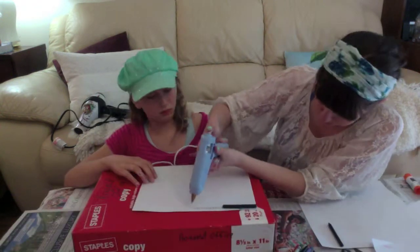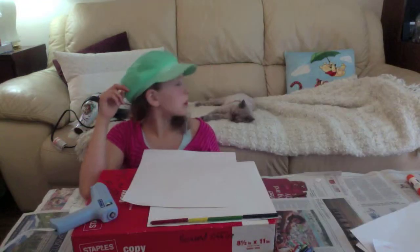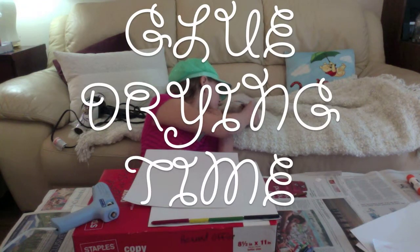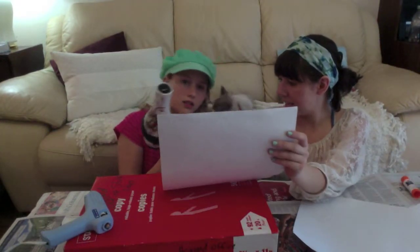Beep! Beep! Oh no! Slide back down, slide back down! So we're going to turn it to high and see if it's going to work.